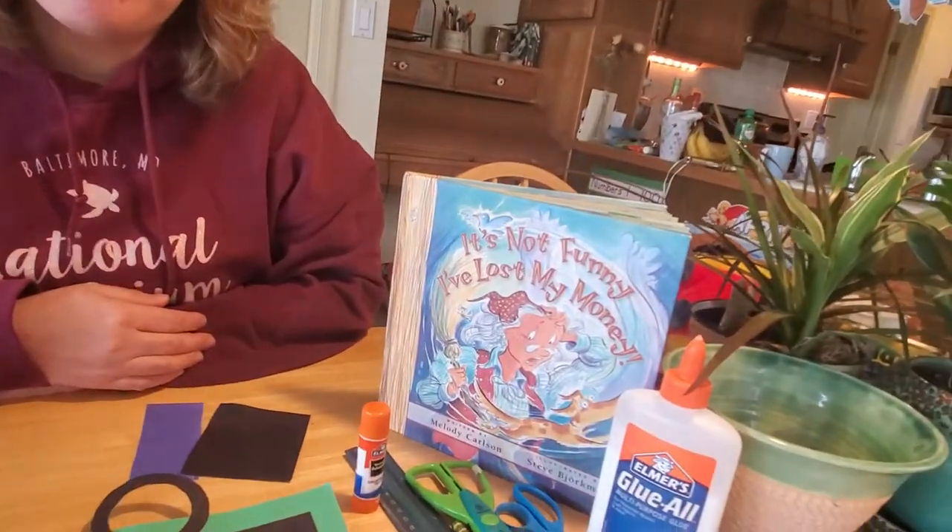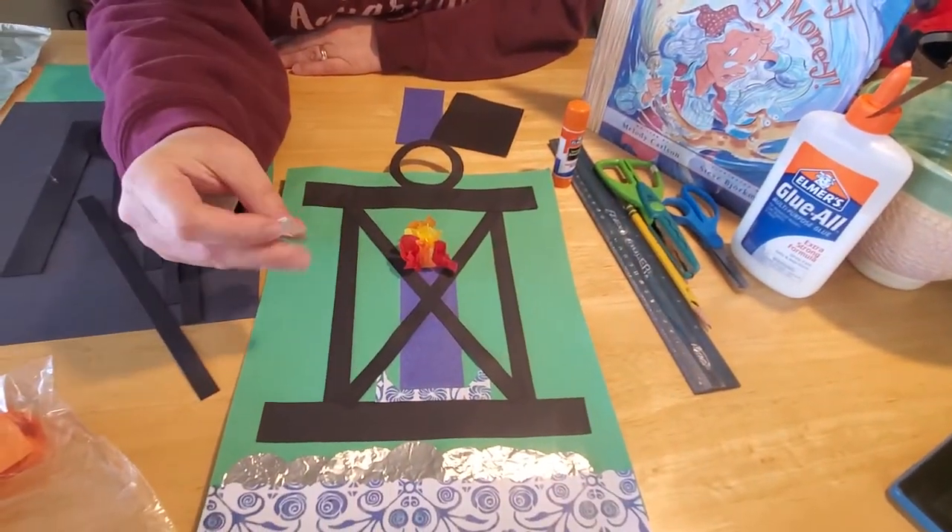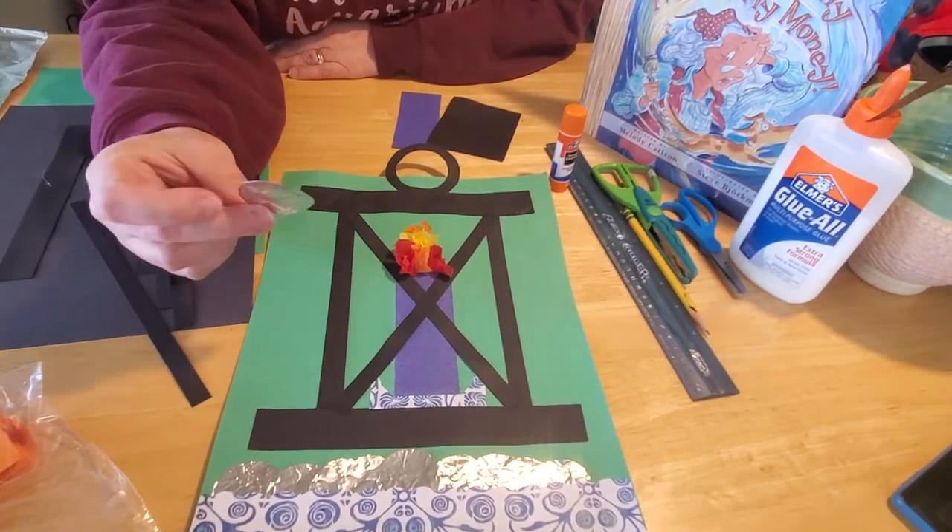Hey everybody, so good to see you again. I thought we could put together a fun craft to go with the story we just read called It's Not Funny I've Lost My Money by Melody Carlson. I thought we could make the lamp she uses at the very end to find her missing coin, and we can make the coins to go with it.